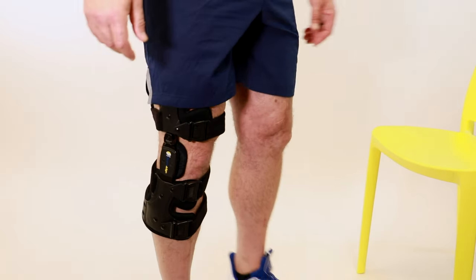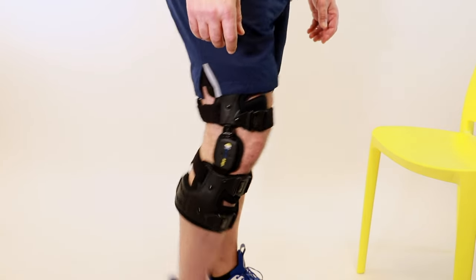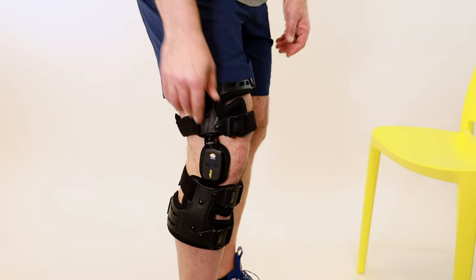To check for proper fit, stand up and walk or move around, noticing if there are any pressure points. If there are pressure points, further adjustments may need to be made, or you may need to call BraceDirect to get fitting help.